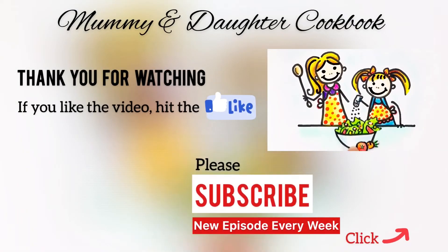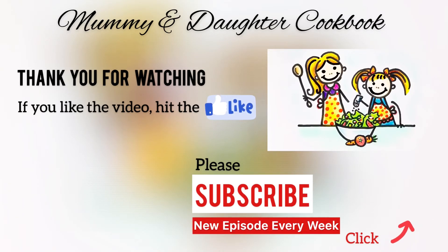If you like our sharing, do support us by hitting the subscribe button. I'll see you in the next one — take care and bye bye.